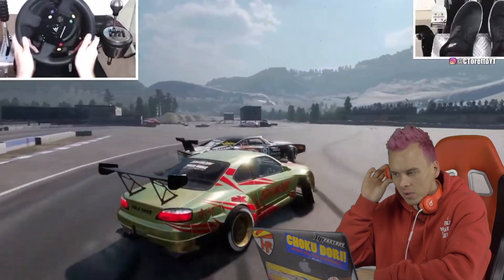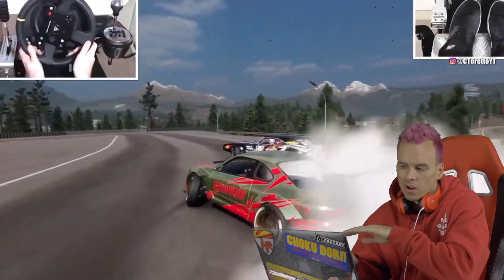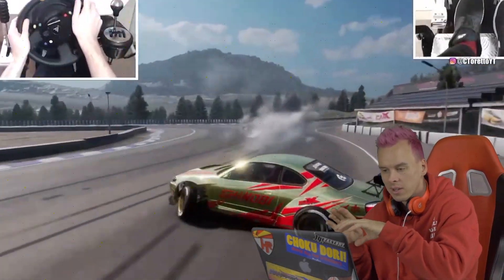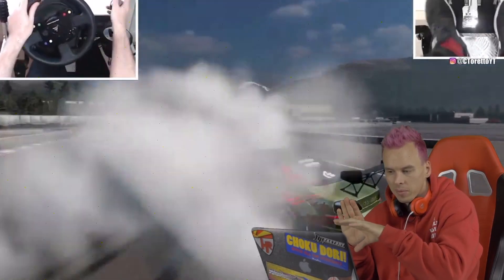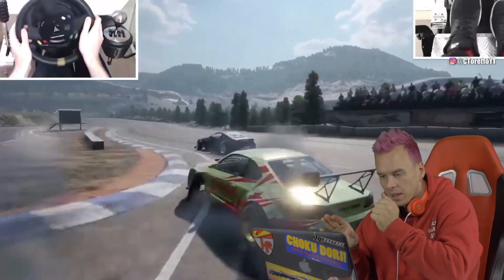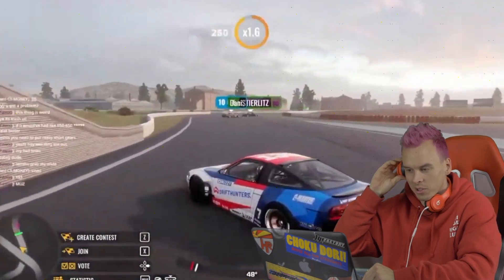Pretty good tandem action here, getting up on his door — little left foot brake action. It's cool when you're tandoming. Sometimes you actually end up covering the brake pedal more than the clutch if the horsepower difference isn't that great between the two cars. I find that a lot of times I'll be left foot braking more. When you're in a way higher horsepower car than the guy in front of you, a lot of times it needs a more aggressive handbrake pull and maybe some left foot brake. That's like proper technique.